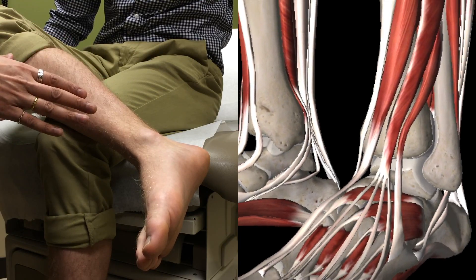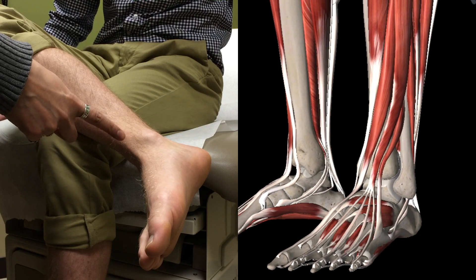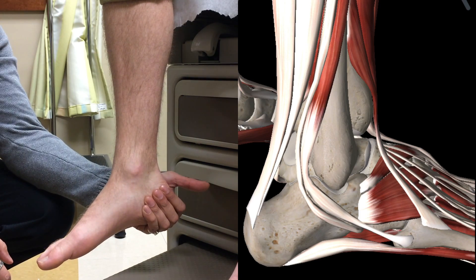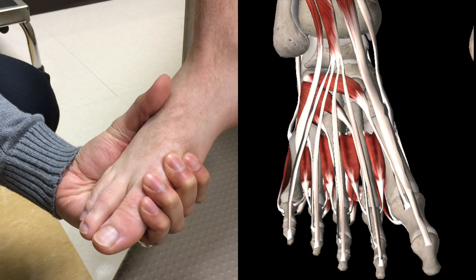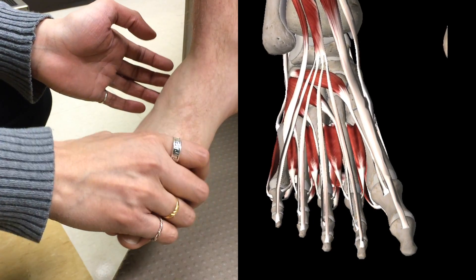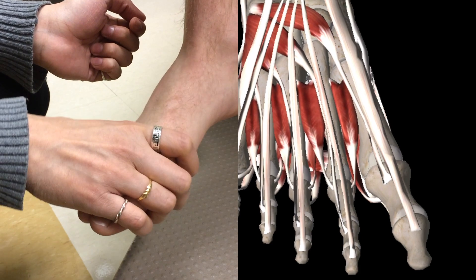The third test for a high ankle sprain is the cross-legged test, where the patient crosses their legs and pain should be felt at the syndesmotic joint. That is the calcaneal squeeze test for calcaneal fractures. This is the Mulder sign for Morton's neuroma. The Lisfranc joint is the joint between the metatarsal and the navicular — with this test you can also check for metatarsalgia.